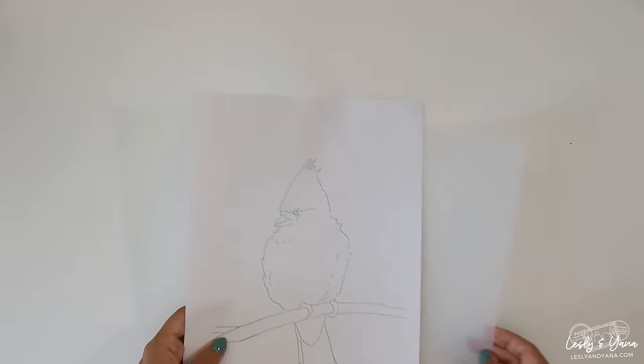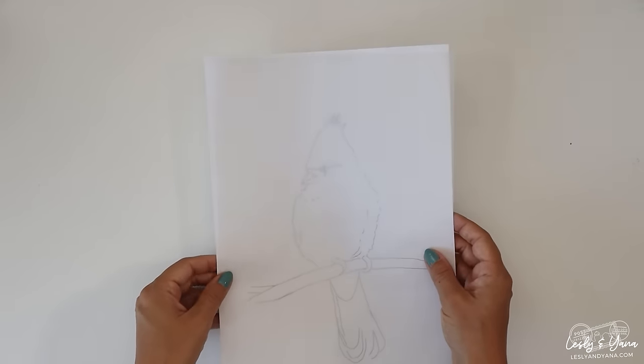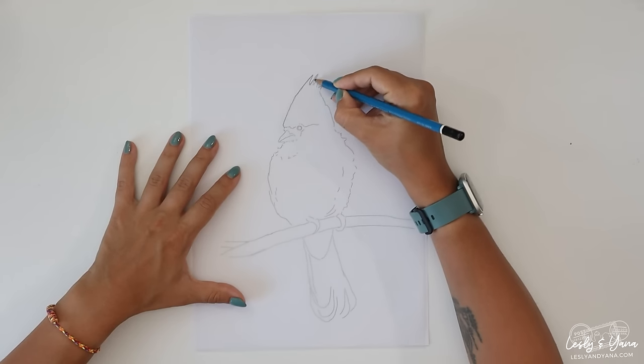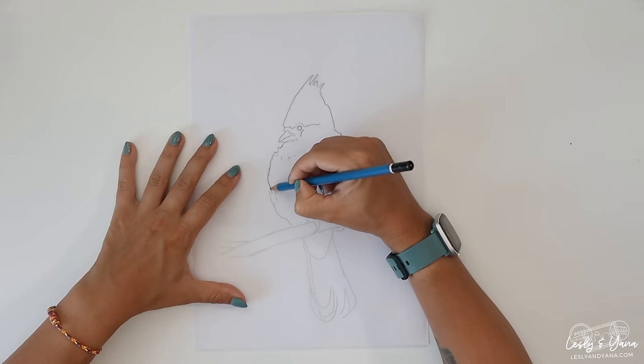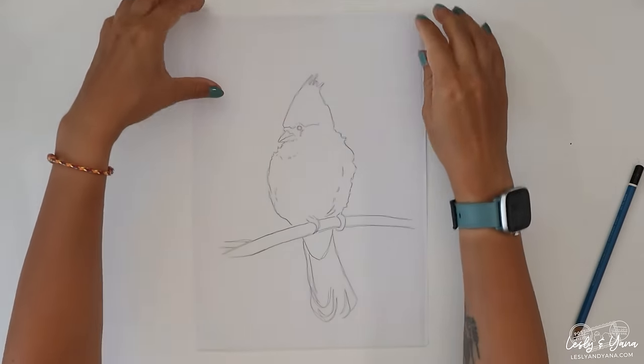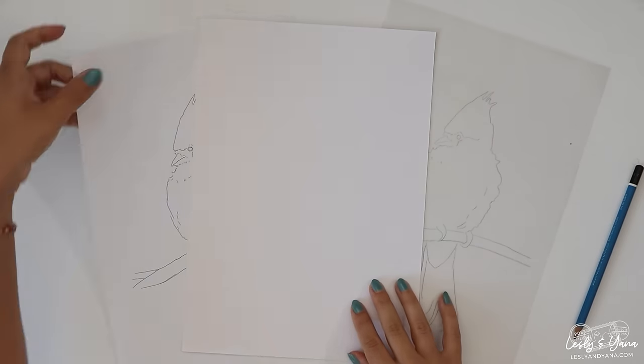The second way to trace is to use tracing paper. You can find it in any art store or stationery shop — it's super cheap and easy to use. Take your printed image, put a tracing paper over it, and trace the image with a pencil. When you're done, remove the printed version — you won't need it — and replace it with watercolor paper.